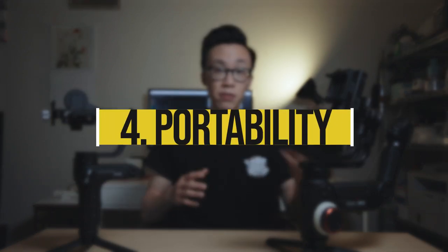Number four: portability. I've touched on the size difference between the Weebill Lab and the Crane 3, and that directly translates into how portable these two gimbals are. On the Weebill Lab, because it's so small and compact, you're able to fit it inside a regular backpack or throw it into your camera bag and you still have tons of space.